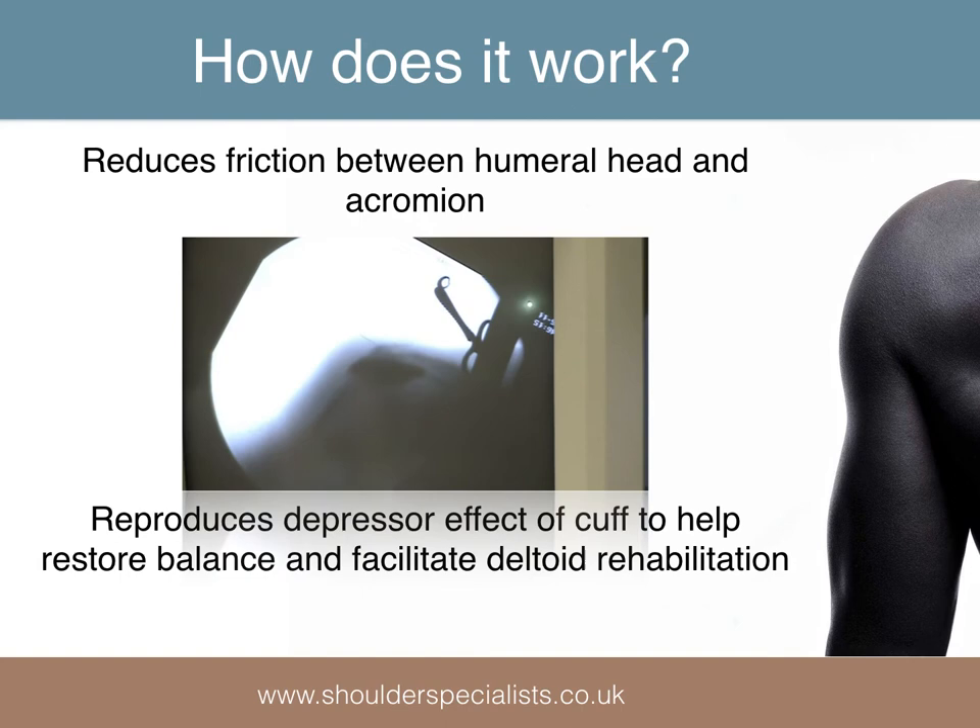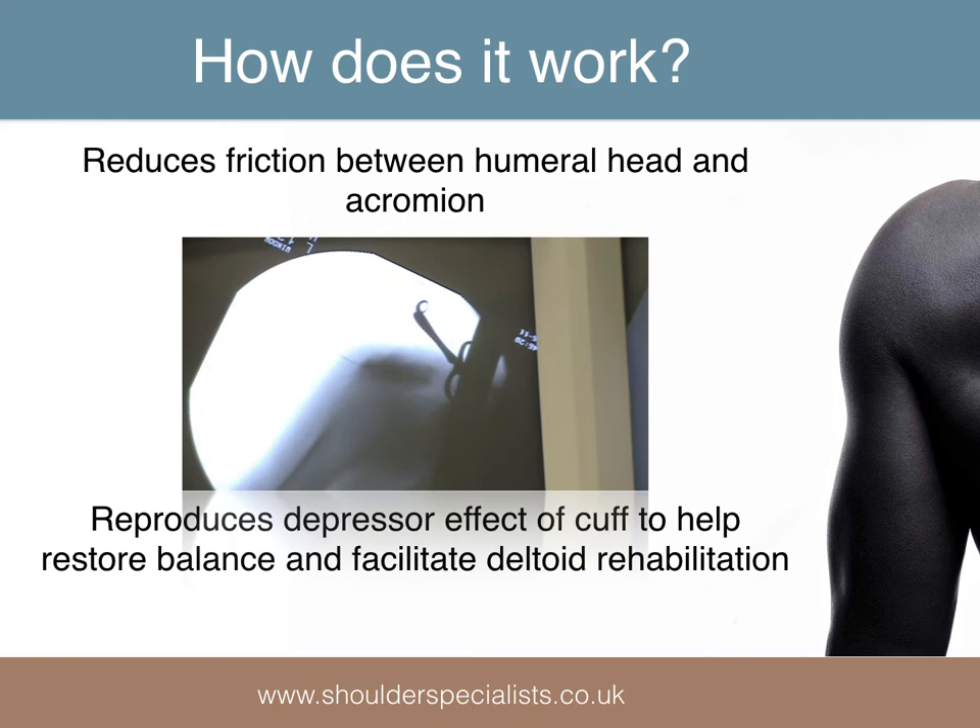These benefits facilitate the progression of the subsequent anterior deltoid rehabilitation program.